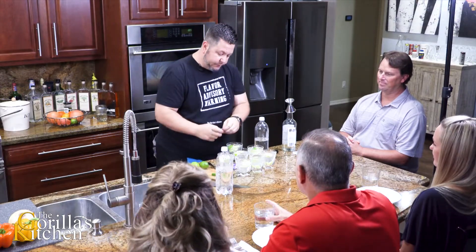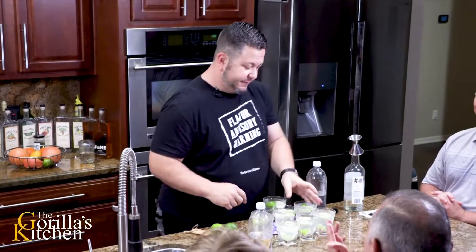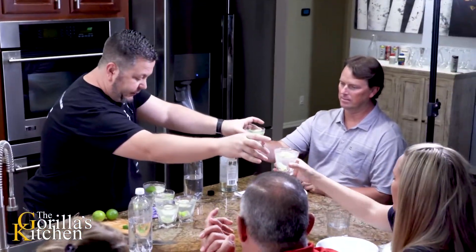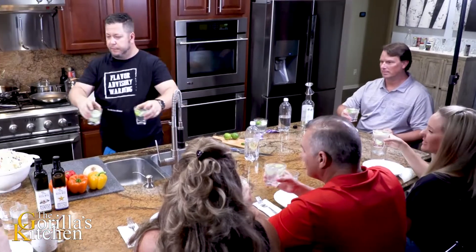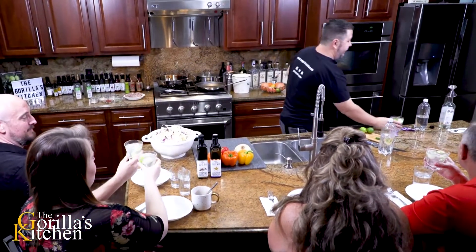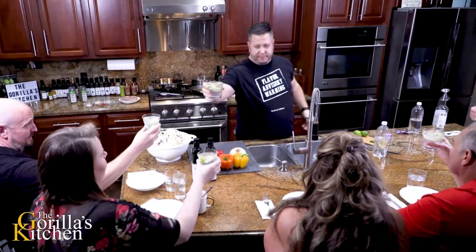We're gonna do a little bit of stevia here. Alright, I'm gonna start working my way around here. There you go guys - we will rally this all together in just a moment. With friends, with family - welcome to the Gorilla's Kitchen, cheers everybody.